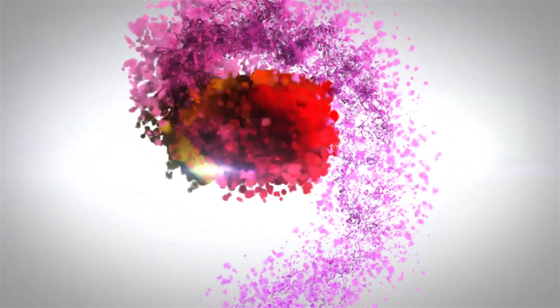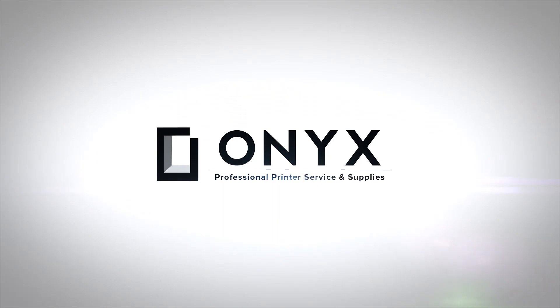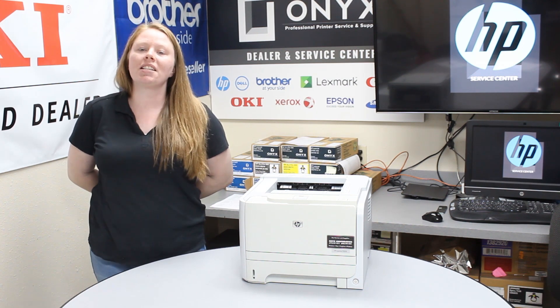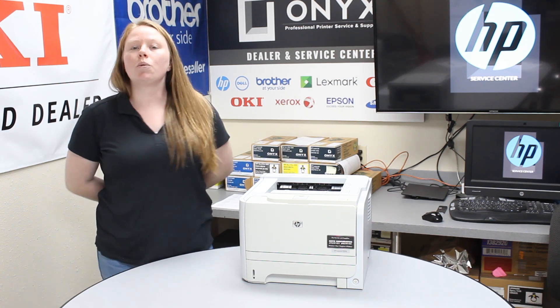We are Onyx Imaging. We are the highest rated and most reviewed printer service center in Oklahoma. Hey there YouTubers, it's your girl Brett over here at Onyx. Today I'm going to show you the common causes of a paper jam, and I'm working with an HP LaserJet P2035.